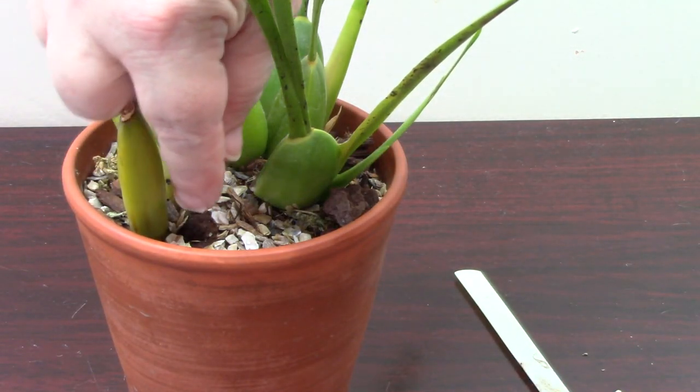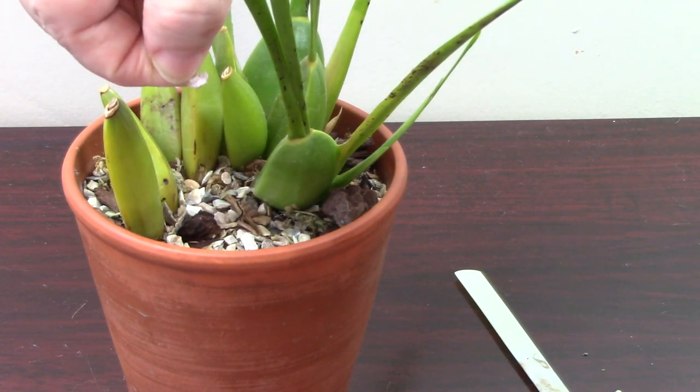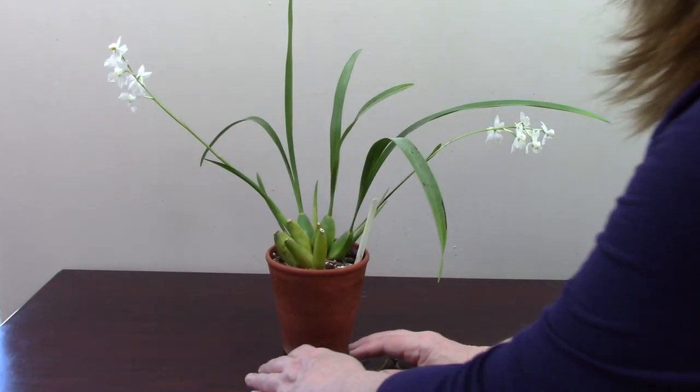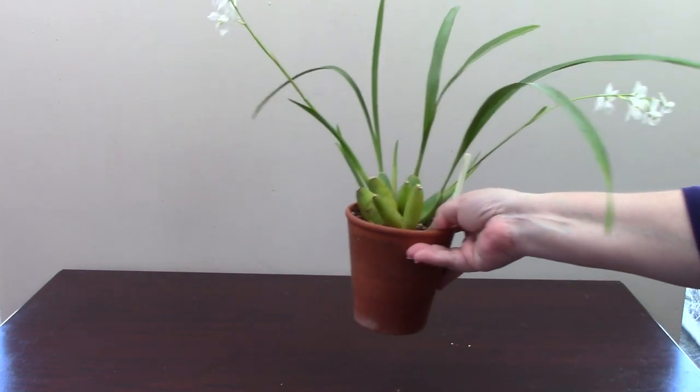Here we have a better cleaned-up plant having removed just a few of those superfluous sheaths. In case you're wondering, this white stuff on top of my plants is oyster grit, which is good for calcium. Let's move on to the next plant.